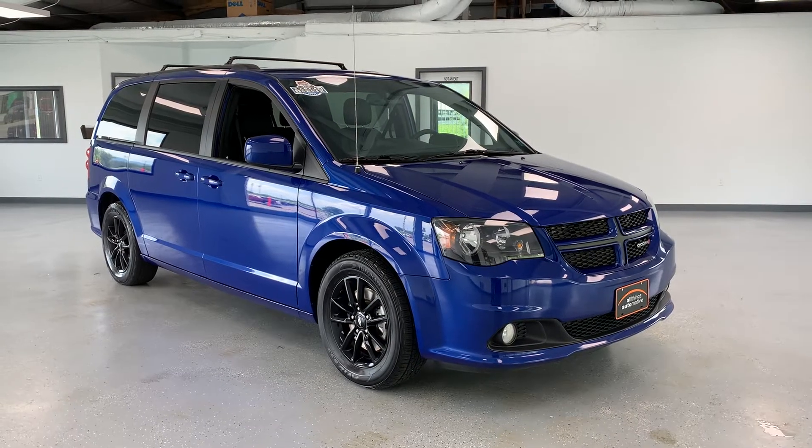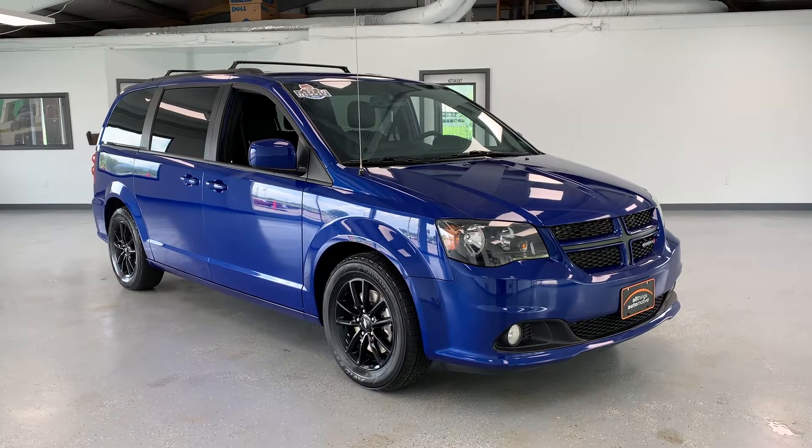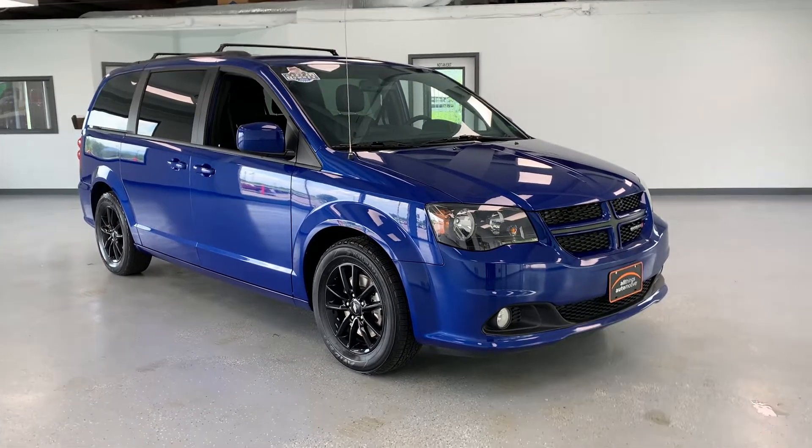Hi everybody, thanks for tuning in to the video on this 2019 Dodge Grand Caravan. This particular Grand Caravan is the GT trim level — one of the higher trim levels for the Grand Caravan.